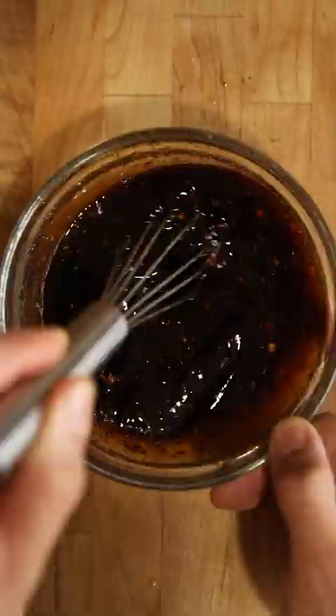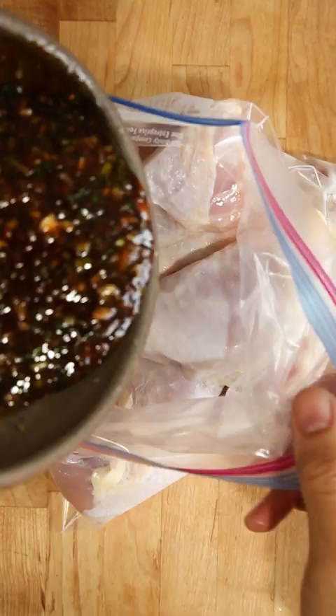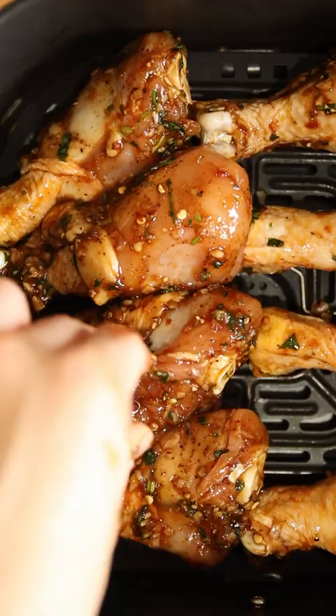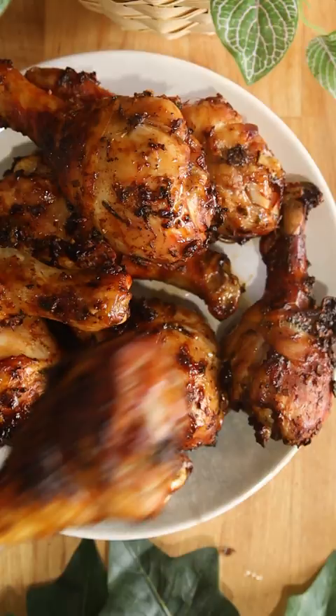Add the drumsticks in a ziplock bag and toss in the marinade, then massage it well. Place this in the fridge for at least 30 minutes or overnight. I like cooking it in an air fryer at 400 degrees for 20 minutes. Make this a perfect meal by eating it with sticky rice and a spicy dip.